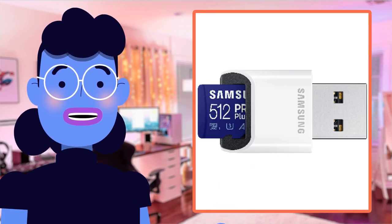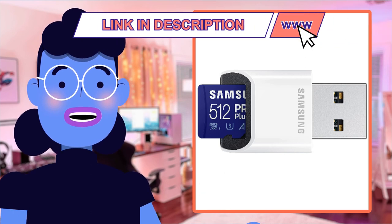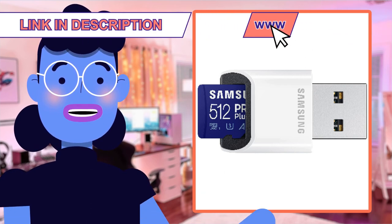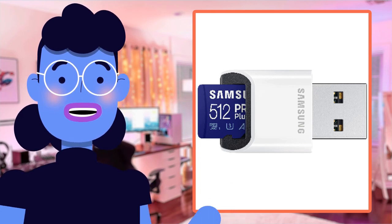Don't forget — I extend my heartfelt plea to community members: click on the link below in the video description so that we may continue bringing such useful content directly to you.